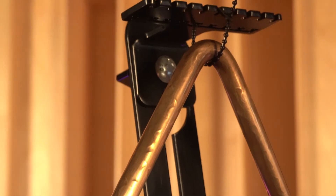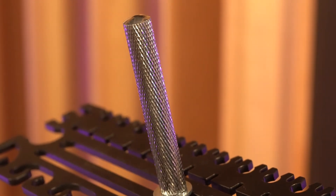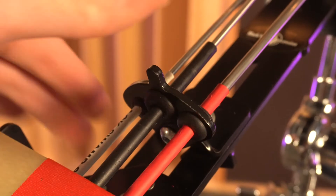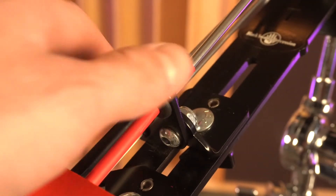The DeSanza Triangle Trigger features a horizontal and vertical adjustment system, fitting triangles up to 8 inches, and can mount on a cymbal stand top or 3⅛ inch knurled post. Each Triangle Trigger also includes a medium spectrum beater, model spec 2. The beater fits snugly into the mount, which can also swivel between three varying beater sizes and styles. Additional beaters and triangle not included.